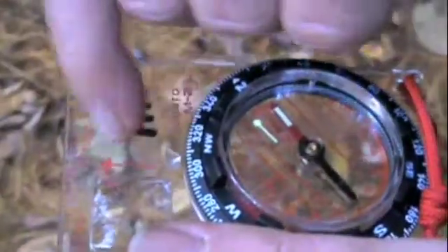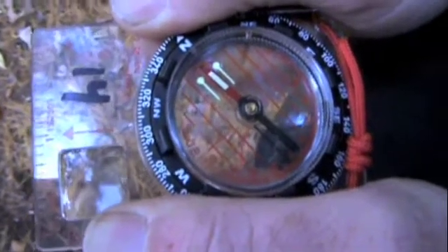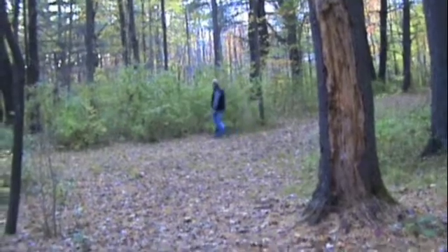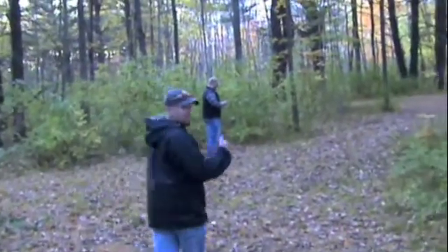Now you have the direction of travel. While keeping Red Fred in the shed, I'm going to send Andrew out and tell him which direction to move. Take a step to your left. Stop. Now I'm going to walk to Andrew, and he's going to have a bearing of 309, and he's going to send me out.